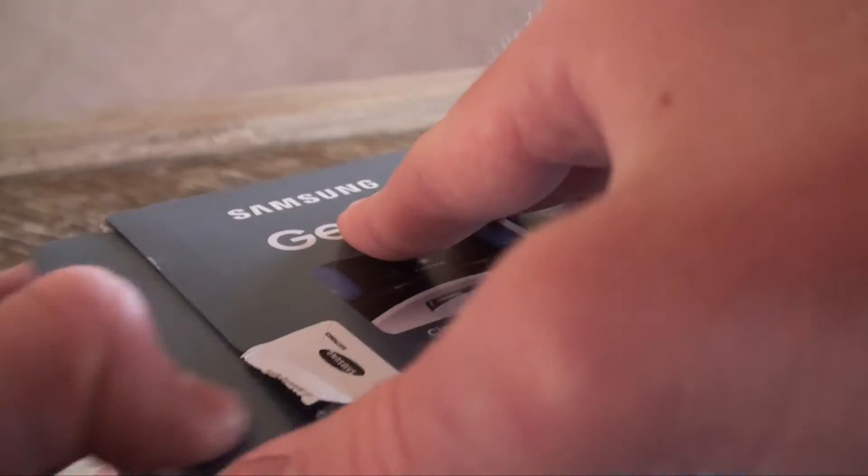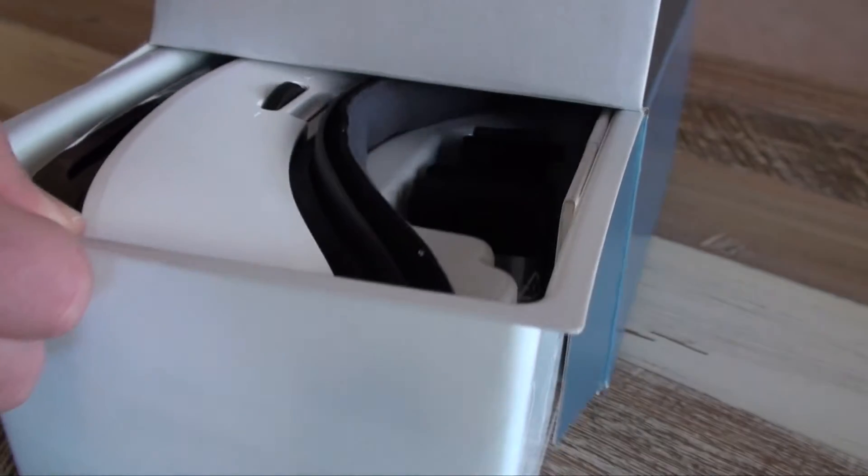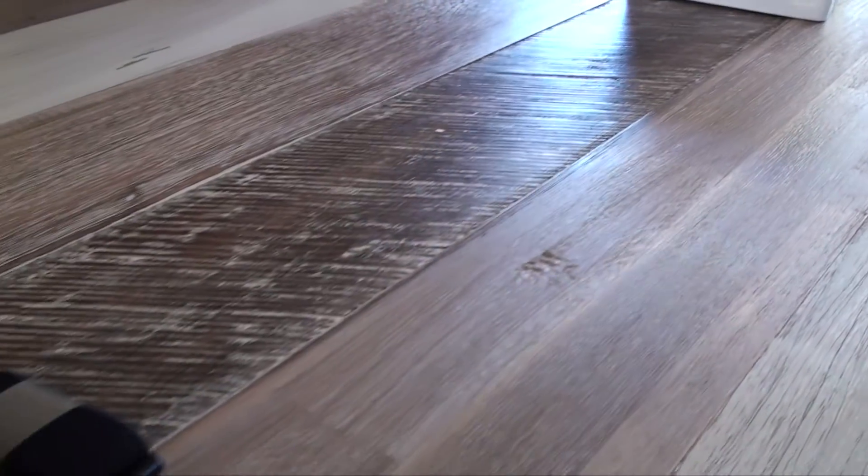The unboxing experience for a Gear VR headset is super basic. Inside the box, there is just a plastic container that holds everything inside of it. The headset sits comfortably in the box with some straps as well as a quick start guide.